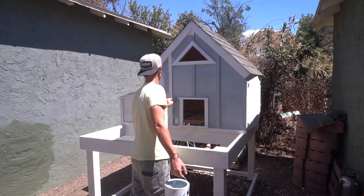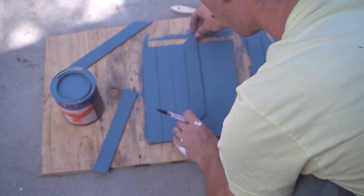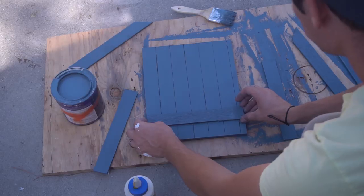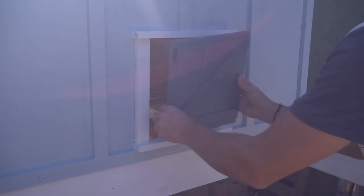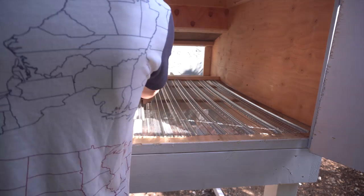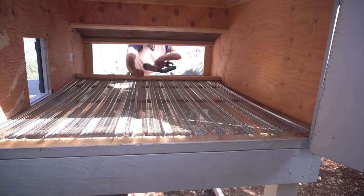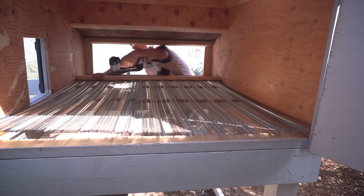Just a little bit of paint and a fancy door. I made the door out of plywood and then drew some lines on it to make it look like a slotted door. I used some metal grates that I found in the concrete area of Home Depot, and I made these removable so you can take them out and hose them off when you need to.